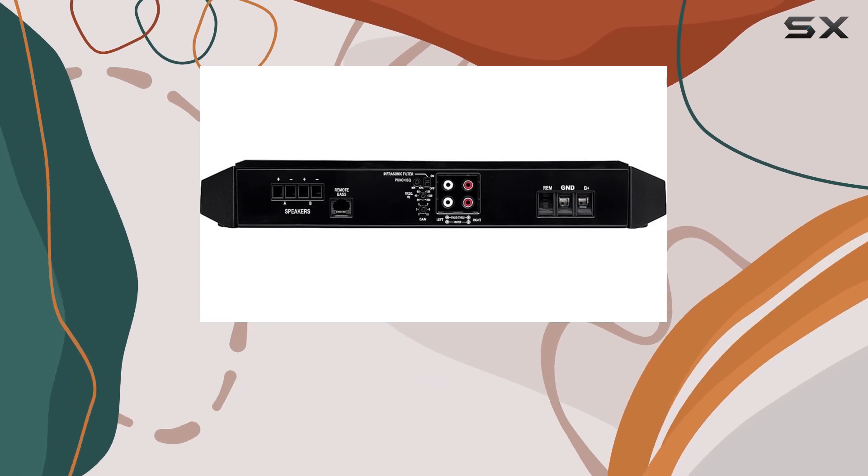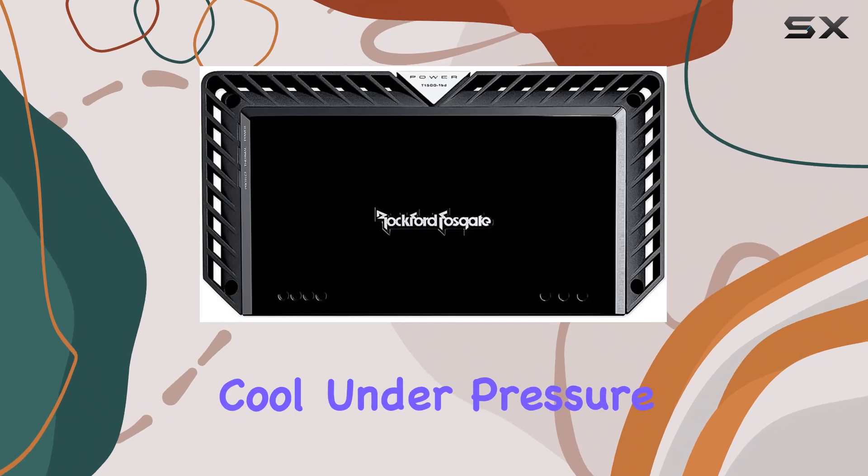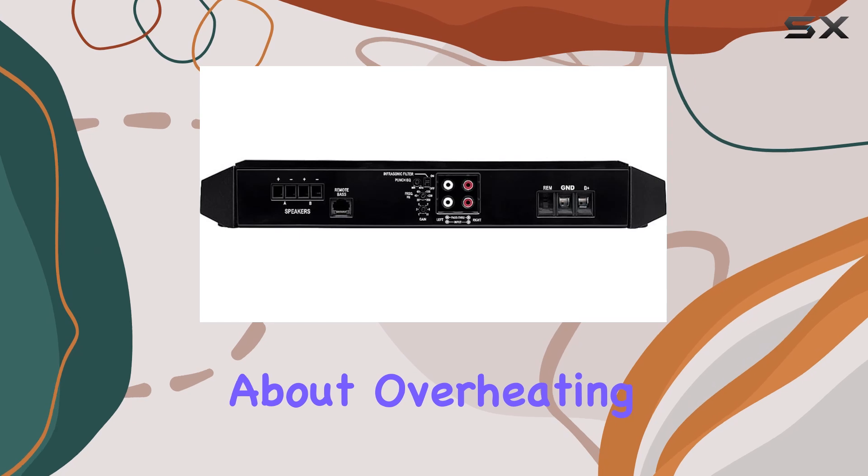One standout feature of this amplifier is its dynamic thermal management cooling system, which ensures that it stays cool under pressure, allowing for prolonged, uninterrupted listening sessions without worrying about overheating.